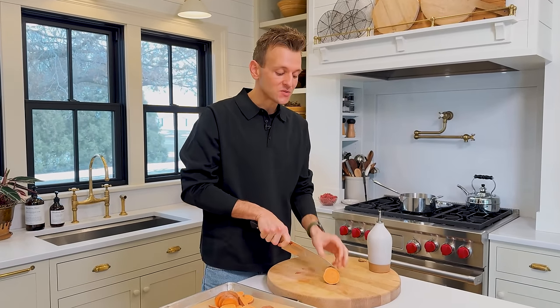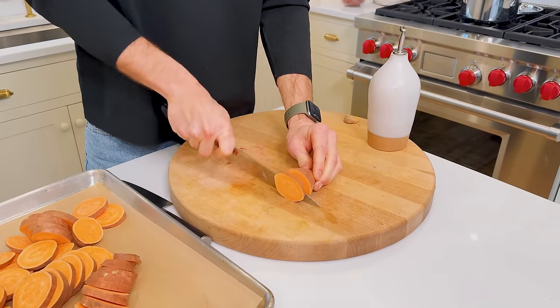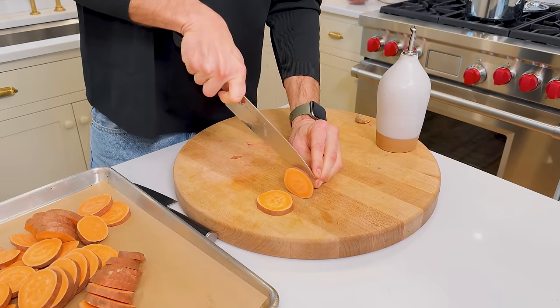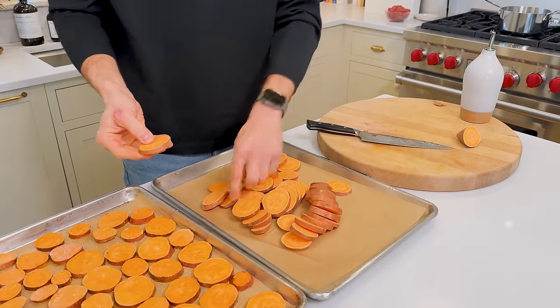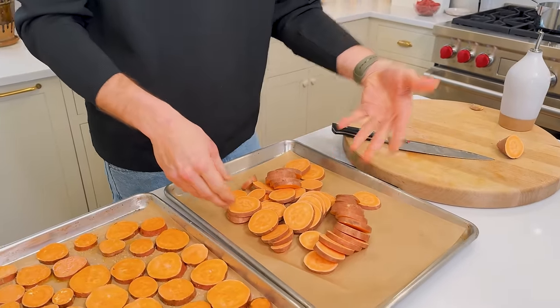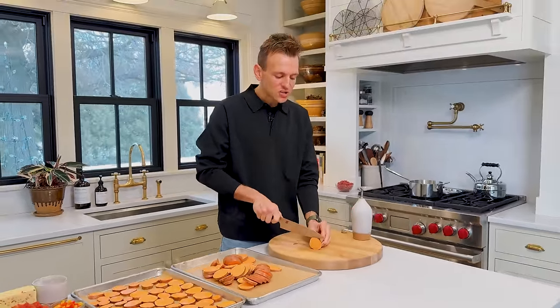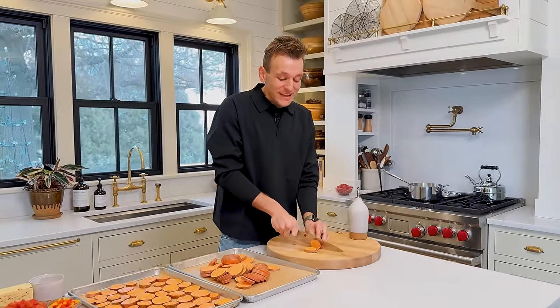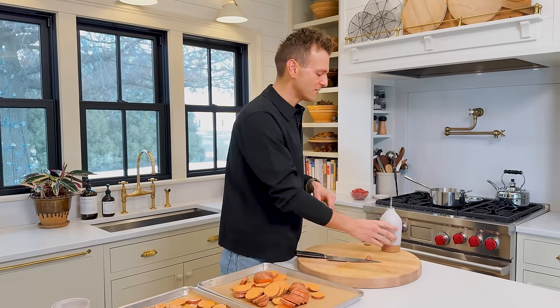To get these sweet potatoes ready, I'm just taking this sweet potato and cutting it into nice quarter-inch sized pieces. The key is getting some nice sized pieces. Obviously some of them are going to be smaller, some bigger — it just kind of depends. But what we want to do is slice them all evenly, because then they bake evenly. Even if they're not the same size diameter, they have that same thickness, so they bake evenly.